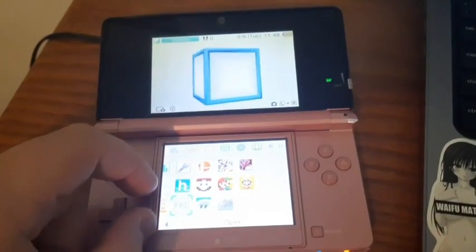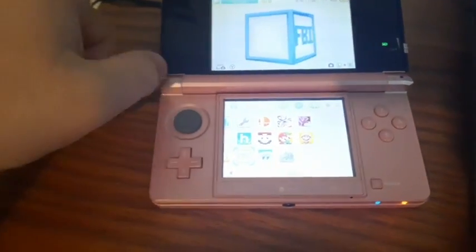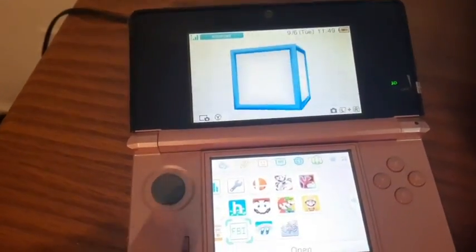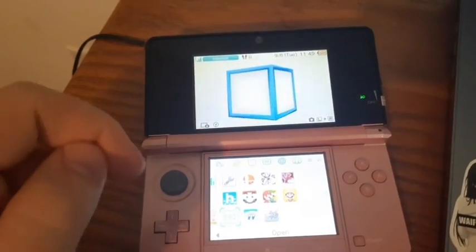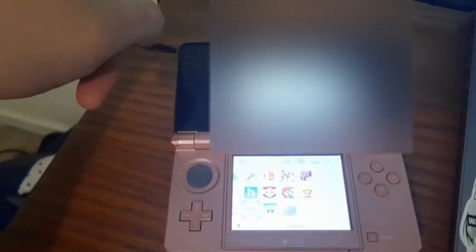What's up guys, Epic Hentai Gaming here. Today is a tutorial on how to add TwilightMenu++ on your modded 3DS. For this tutorial, you will need a modded 3DS with the homebrew channel and everything. I'll leave a link to that in the comments on how to mod your system. It's a great video that helped me a lot.